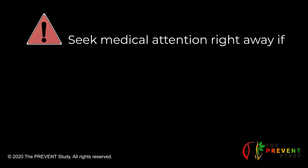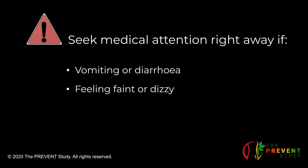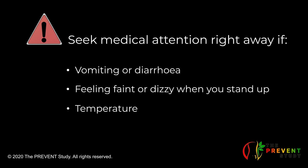Also, seek medical attention right away if you have any of the following symptoms: vomiting or diarrhea, feeling faint or dizzy when you stand up, or a temperature of 38.5 degrees Celsius or higher.